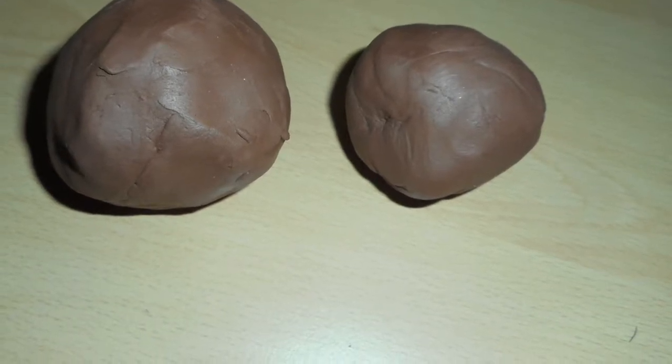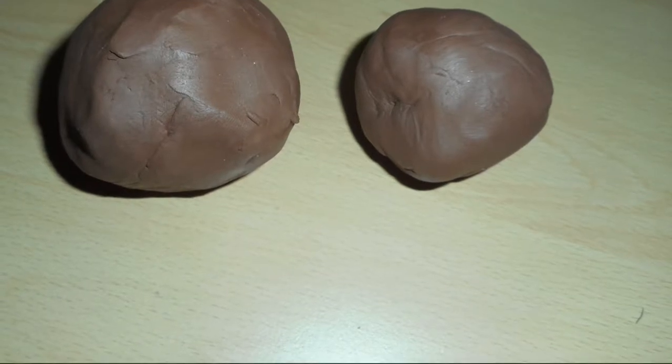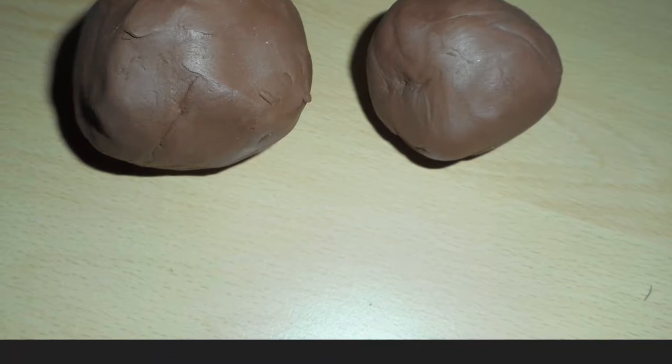First, you need to get your big lump of clay, then split it into two pieces — one big piece and a small piece.